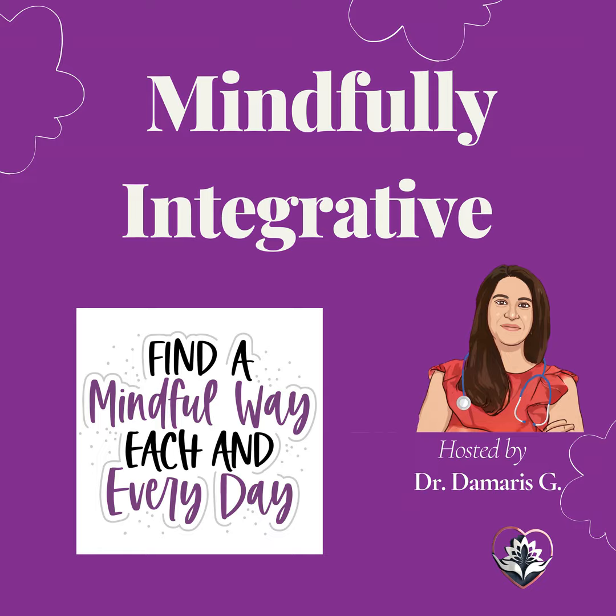As you slowly open your eyes, carry this sense of calm and tranquility with you throughout the day. Remember that you can return to this peaceful state whenever you need to. You are calm, you're at peace, and you are in control. Have a wonderful and stress-free day.